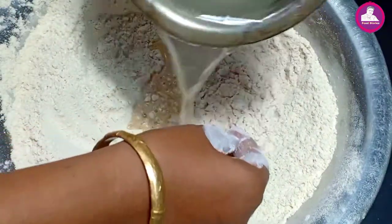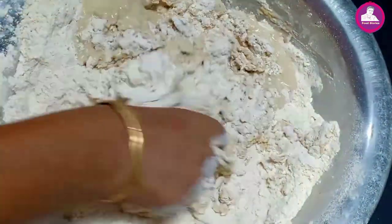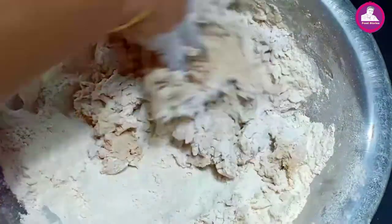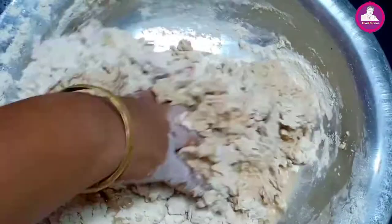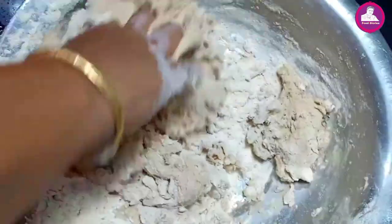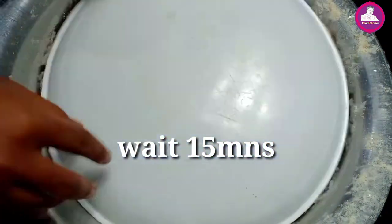We put it in salt and squeeze an orange. Now it's quite smooth.